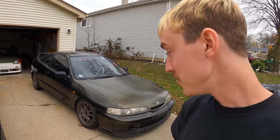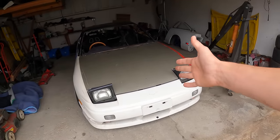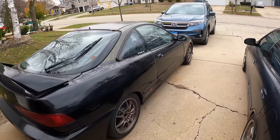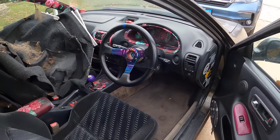Welcome back. If you've been watching my videos, you know this poor Integra has been neglected basically all summer. I've just been focusing on fixing the 240 and getting it to where it is. The time has come where I need to start putting in some time, money, and effort into making this thing a reliable daily driver again because winter's coming and this is unfortunately my winter beater.